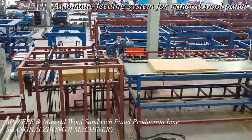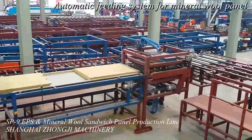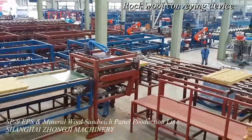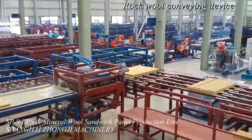The whole production line consists of the uncoiler, cold bending roll forming machine, cutting unit for colored steel sheet, semi or auto feeding unit for EPS sheet or mineral steel wool panel, shallow wave, mixed glue spring, and heating and pressurizing system.